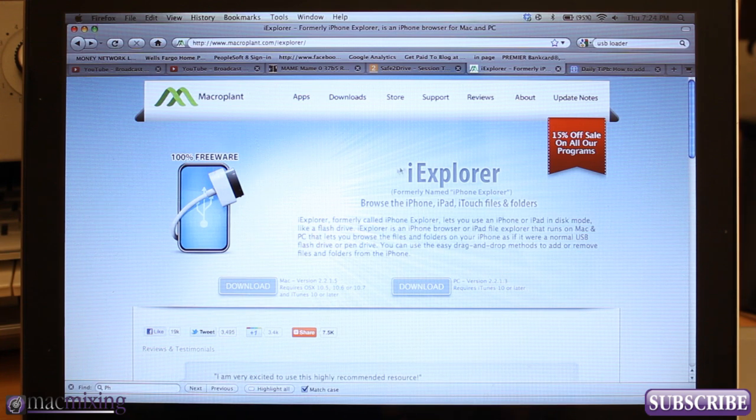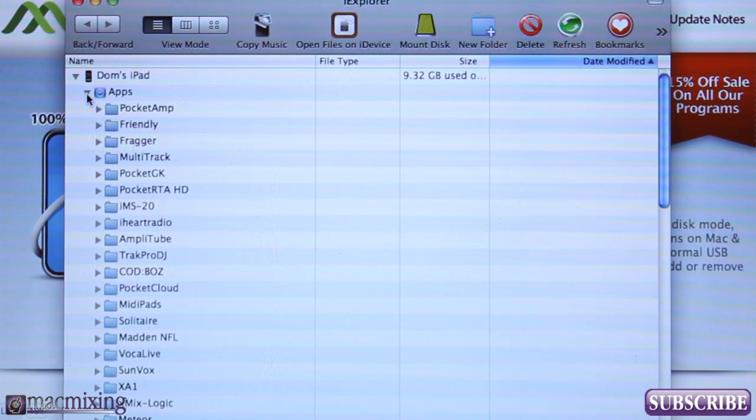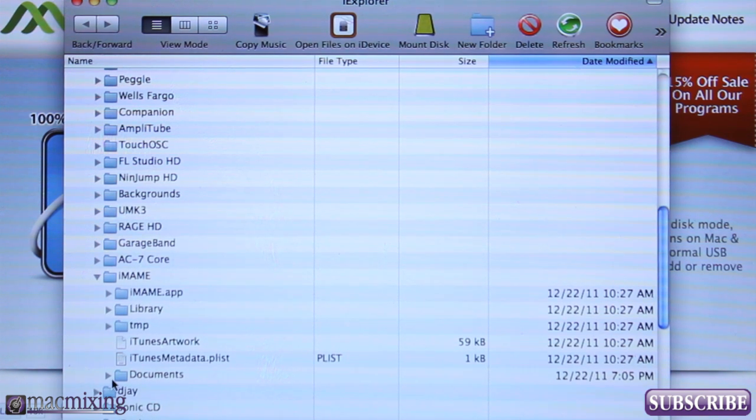Once you have iExplorer installed and you plug in your iPhone, iPad, or iPod touch, you'll see your device pop up in the iExplorer window. Press the arrow to expand the tree menu, then expand Apps, and look for iMAME. Expand that and find the Documents folder — this is where you'll place any zip files for the ROMs of games that you own.